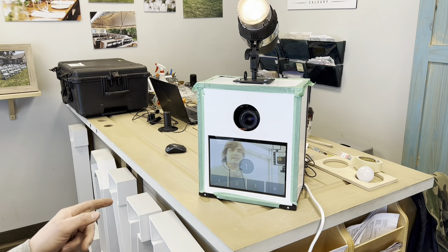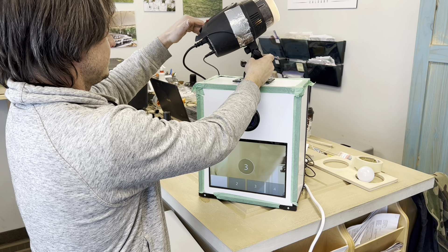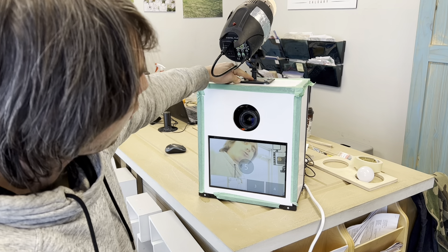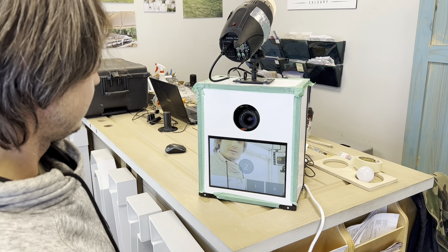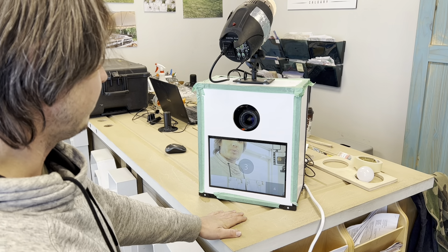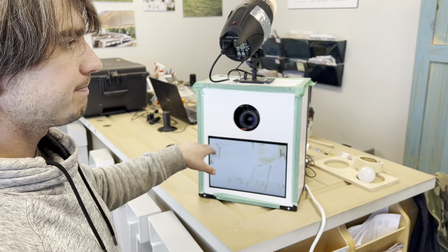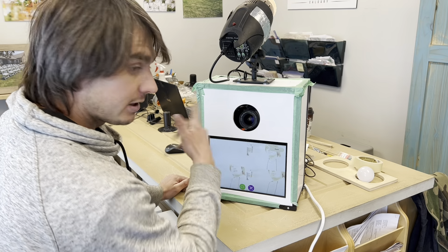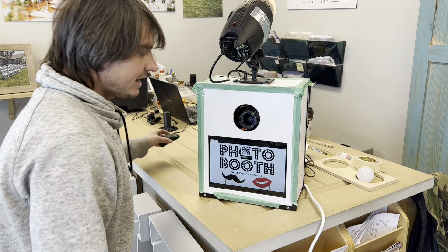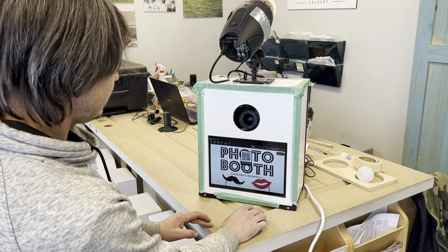Some of the settings will have to be changed because it is way too bright right now. The flash is facing away from us — we just had it facing there so we can input the wires. The wires will be going through the hole underneath the mount. It's taking pictures, but it's completely oversaturated, so something's off in the settings. That's something we can adjust no problem, but the booth is essentially now fully operational. I hooked up the mouse so we can use the mouse and go into the settings.